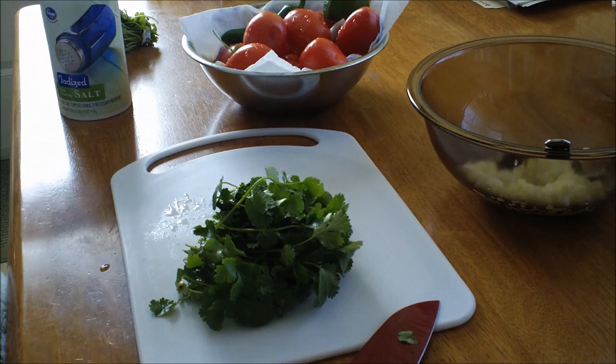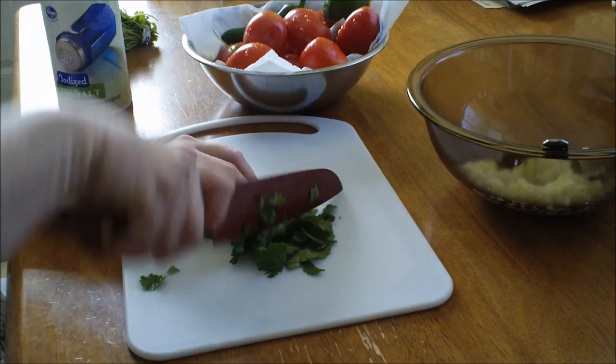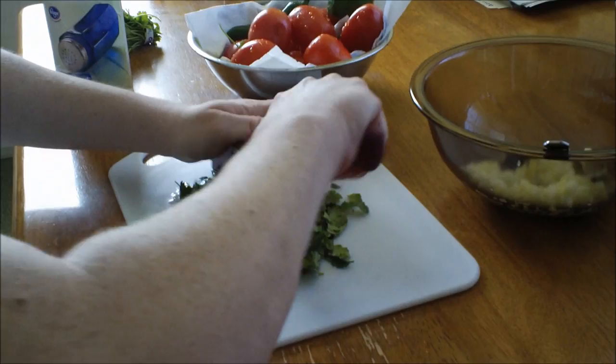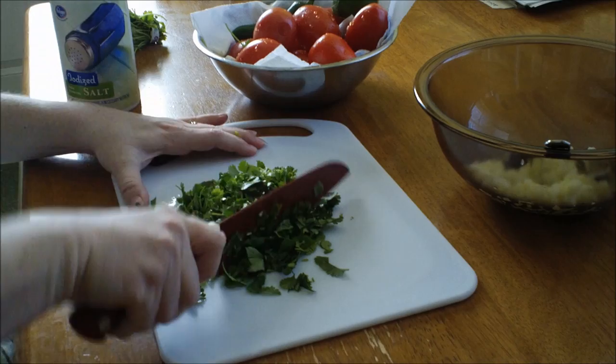You saw that I cut the woody part of the stems off the cilantro. Make sure that you wash everything before you cut it up and use it, because you don't know who at the grocery store has had their hands on anything. With a rocking motion, we're going to cut the entire bunch of cilantro a little bit finer, just running the knife through it. I really like the taste of cilantro — a lot of people don't, but I do.